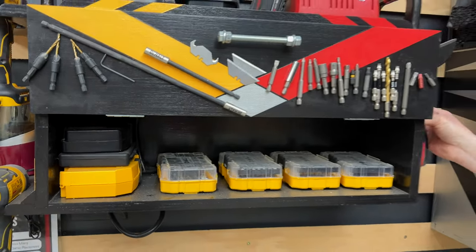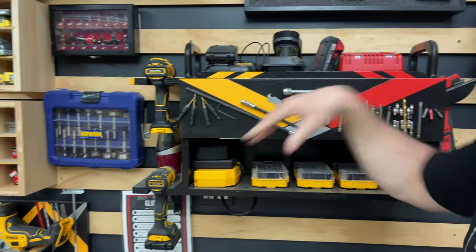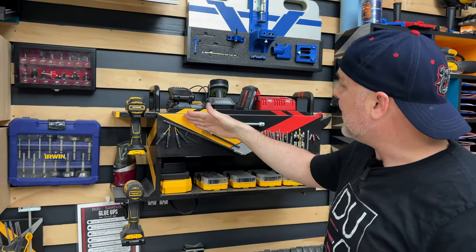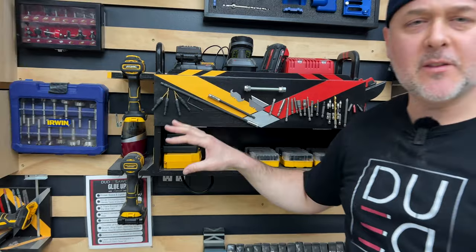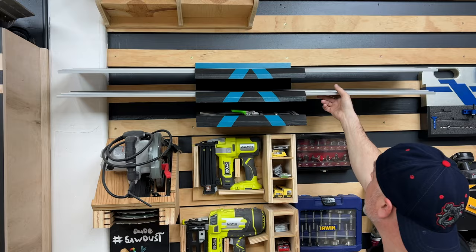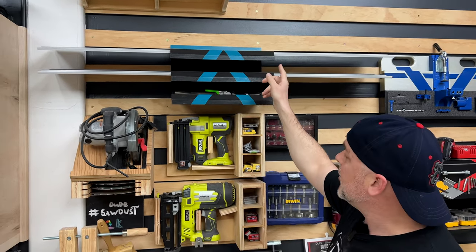I also have an oscillating multi-tool on the side. When I do these projects I like to coordinate the color with the tool — DeWalt over here, Milwaukee over here. I don't have plans for this but I do have a video on it. I also have a video on storing your track saw rail guides — these are both four-footers.